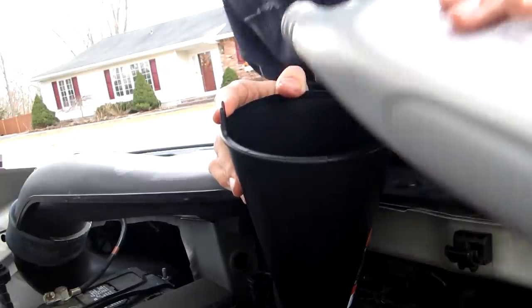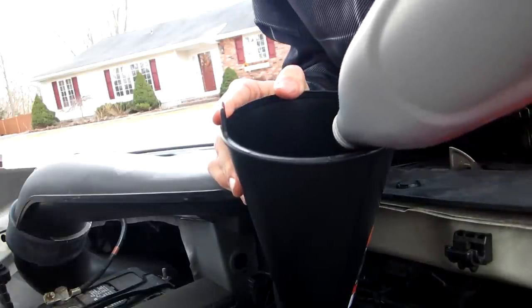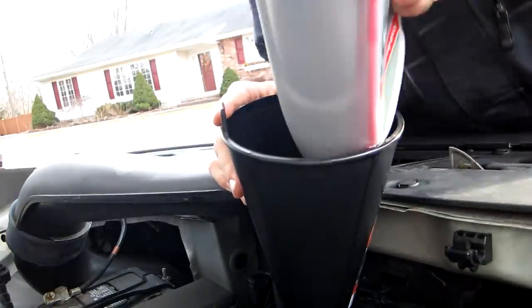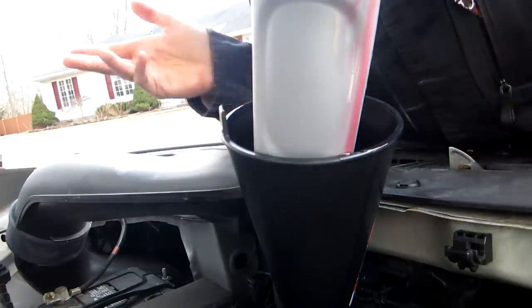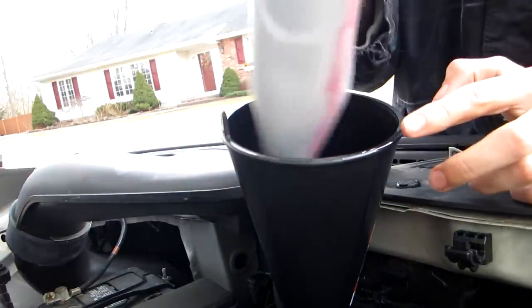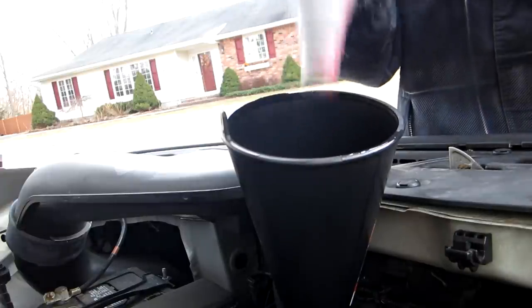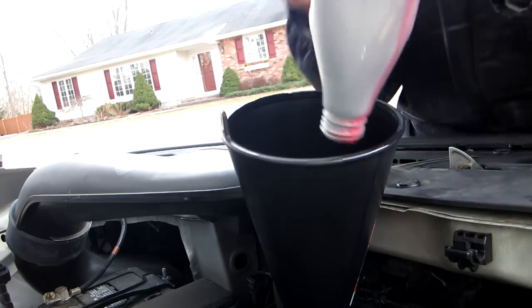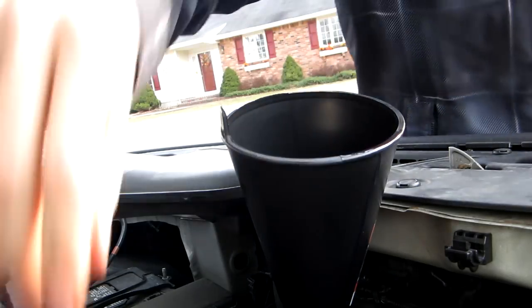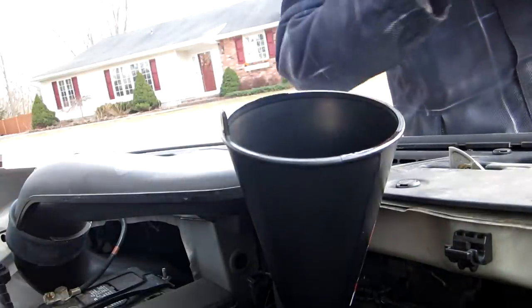I'm 17 with a driver's license and I've known Hondas inside and out since I was a kid. There's a difference between being a car enthusiast and actually knowing how to work on your own car, and that's a very important value to me. If you don't know how to do basic maintenance on your own car, you really should learn.